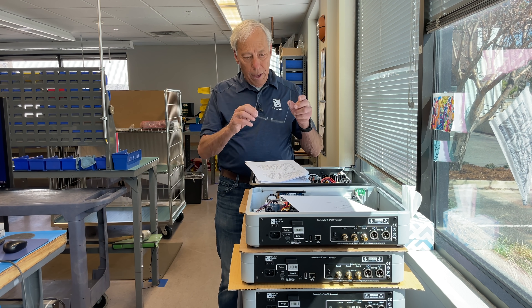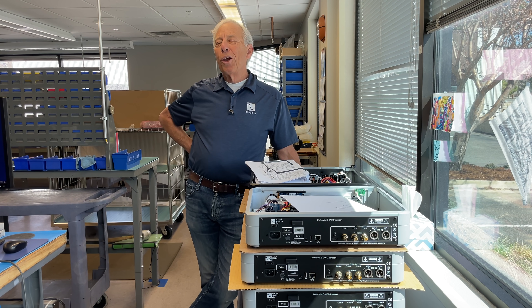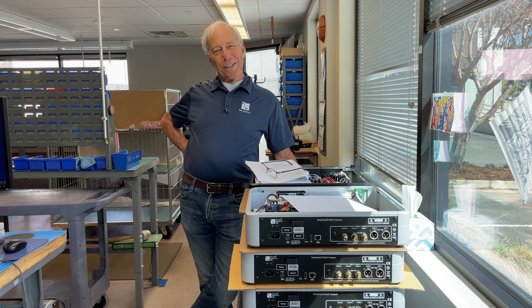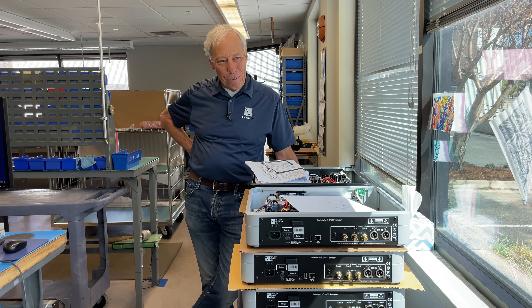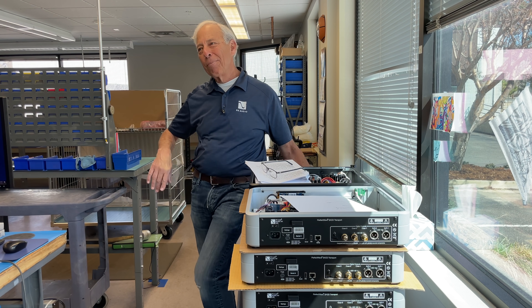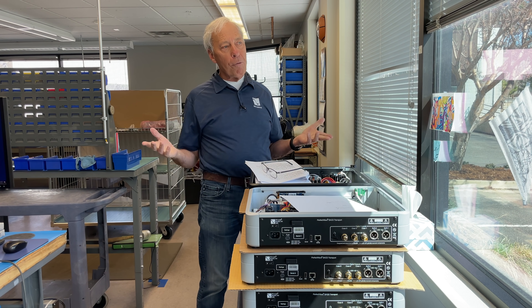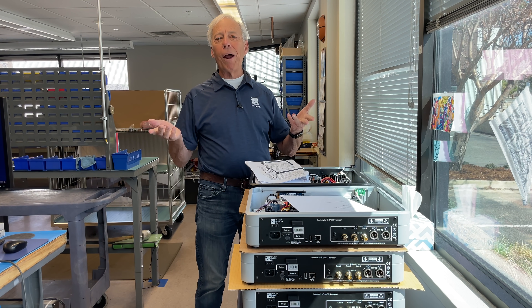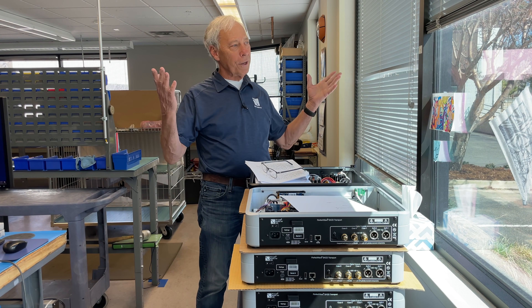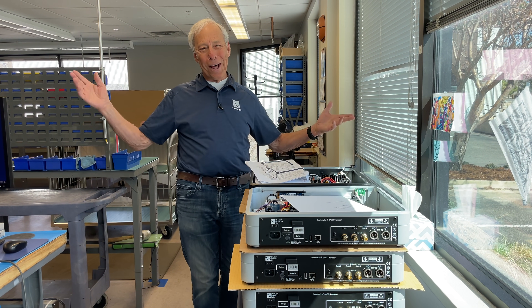Well Massoud, that's a really good question — can we call it wretched excess? Yes. Our preamplifier, the BHK preamp, and for that matter the Stellar Gain Cell DAC, both put out probably 16 volts, something on that order, and we're very proud of that and we advertise it. Is it useful? No. It means nothing, as to your point.